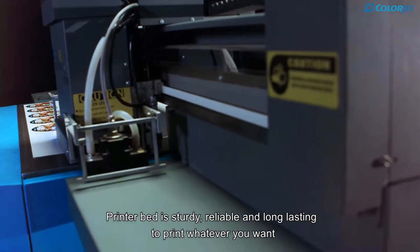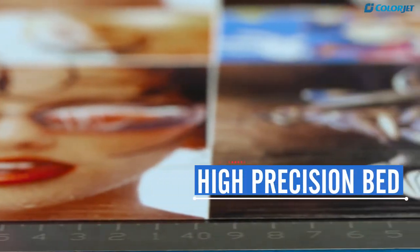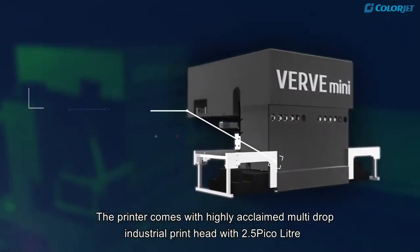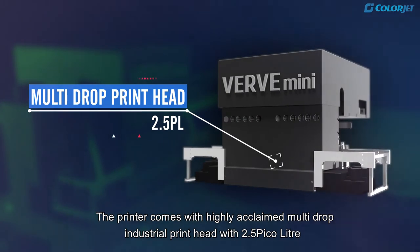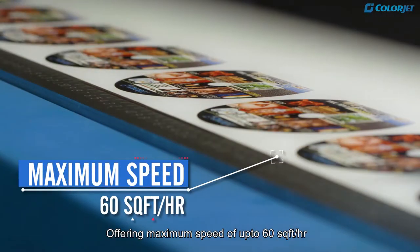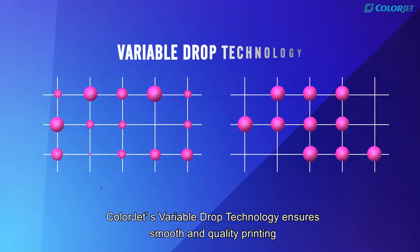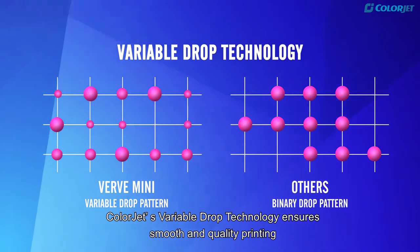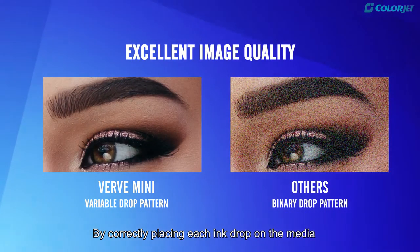The printer bed is sturdy, reliable and long-lasting to print whatever you want. The printer comes with a highly acclaimed multi-drop industrial printhead with 2.5 picoliter, offering a maximum speed of up to 60 square feet per hour. ColorJet's variable drop technology ensures smooth and quality printing by correctly placing each ink drop on the media.